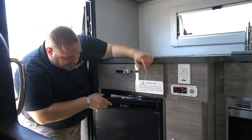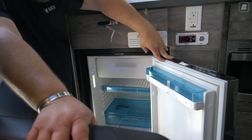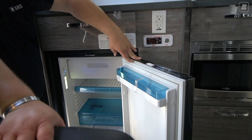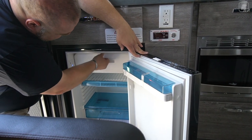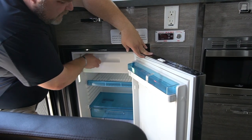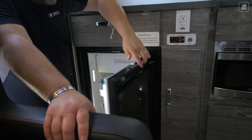Back here near our door, we have our refrigerator — it's a small refrigerator, I believe about 26 cubic feet. You're not going to fit everything in there, but you can fit important necessities. You can also use a cooler. There's even a freezer area in here. This unit works off of your battery — it's been on and it's quite cold right now. This works off of your 12-volt system.